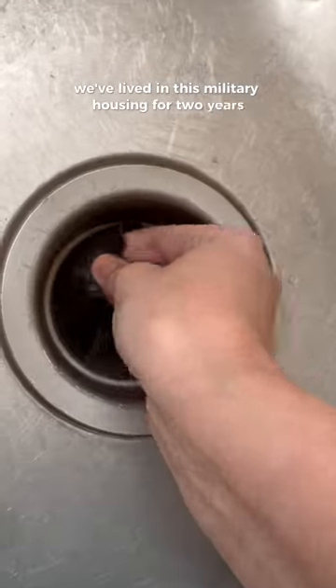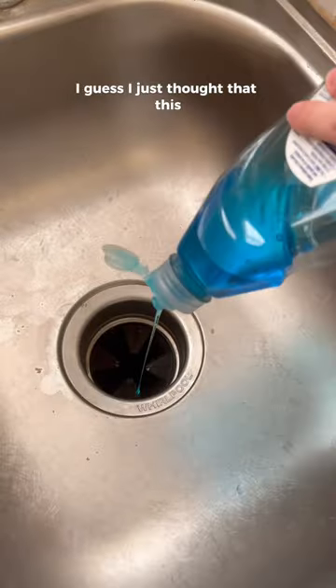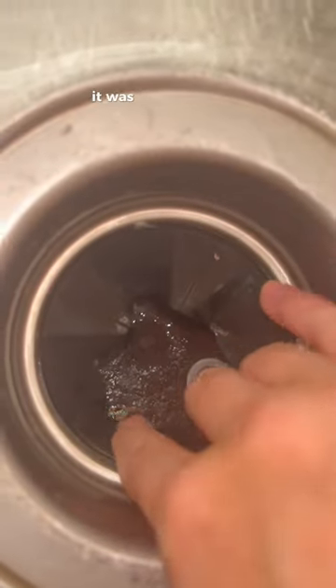We've lived in this military housing for two years and it occurred to me the other day that I've never looked down the garbage disposal. I guess I just thought this was something I didn't have to clean, but I thought wrong. I tried just a little bit of Dawn dish soap and some hot water first with the garbage disposal on, but when I looked back down there it was still super dirty.